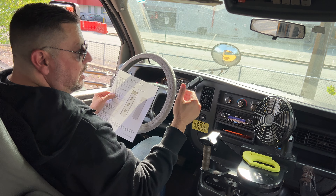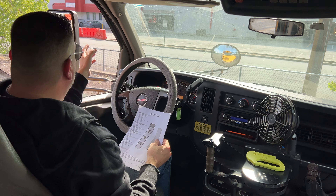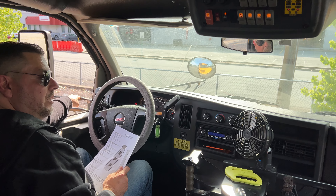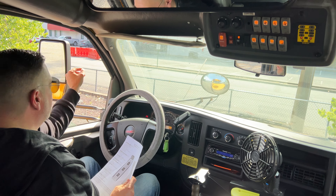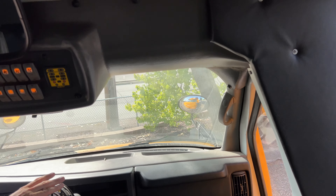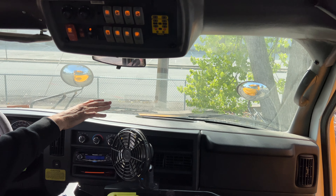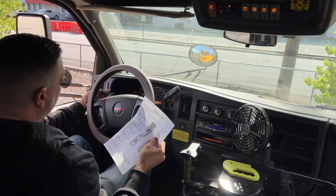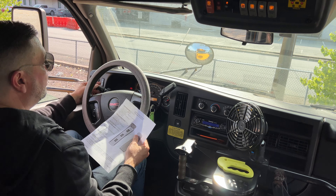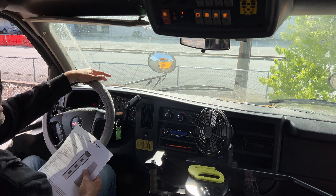That concludes the emergency equipment. Continuing on with the windshield and traffic monitor devices: my front windshield has no obstructions, no illegal stickers, is securely mounted, and has no signs of cracks or damages. The monitor devices are the mirrors. My driver's side mirror is securely mounted to the bus with no signs of cracks or damages and no illegal stickers. My passenger mirror has no cracks or damages, no illegal stickers, and is securely mounted to the bus. My convex mirrors are securely mounted to the bus with no cracks or damages.